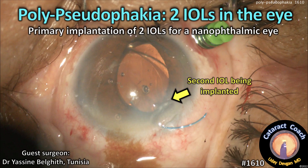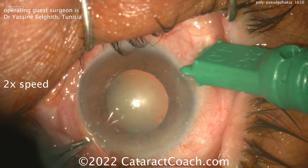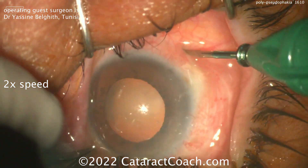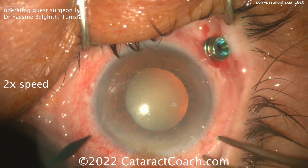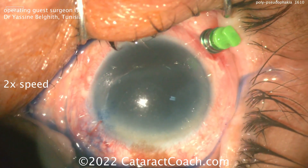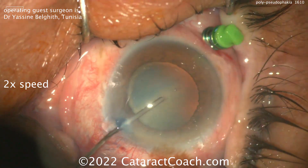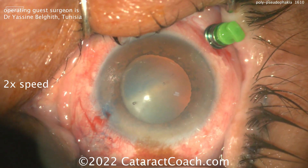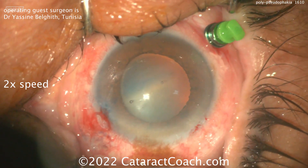Cataractcoach.com: polypseudophagia — that means two IOLs in the same eye. This patient is nanophthalmic, so look how small that eye is. The anterior chamber depth is shallow, axial length less than 16 millimeters, which calls for a more than 50-diopter IOL. The surgeon does a good job placing a trocar in the pars plana, but in a 16-millimeter axial length eye, where exactly is the pars plana? Do you place the trocar two, two-and-a-half, three, or three-and-a-half millimeters back? How do you know without damaging or puncturing the retina?